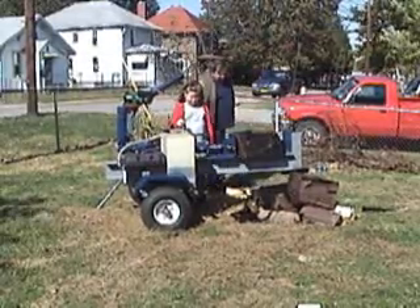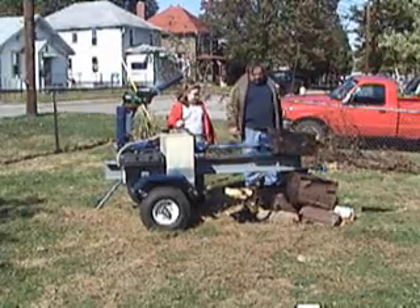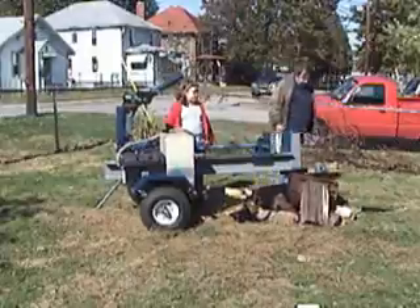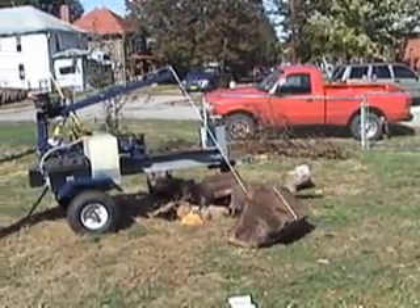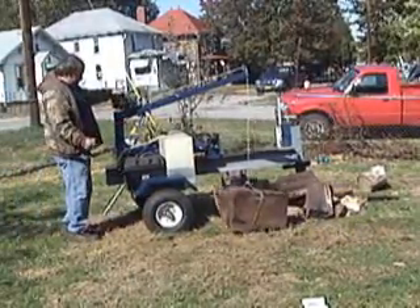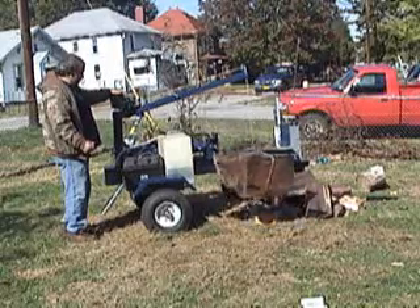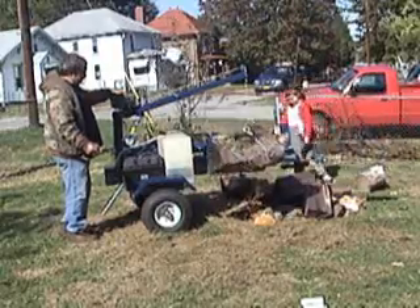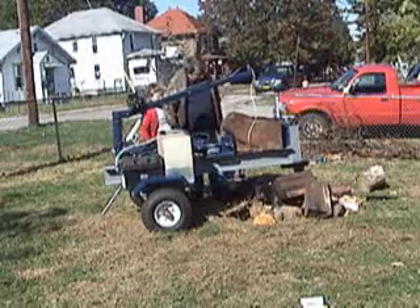I'd also like you to take notice that while splitting the wood there is little to no vibrating or walking — this is unlike most log splitters. This next piece is a good demo because not only is it walnut weighing about 150 to 200 pounds, but it is full of knots, making it a tough piece to split. The lift and the winch can be optional — you can use these plans and just omit them if you wish, but I am sure for the money you spend it will be well worth the work you save.